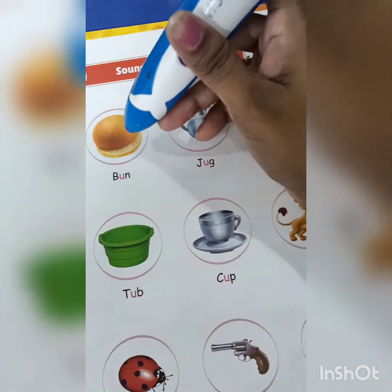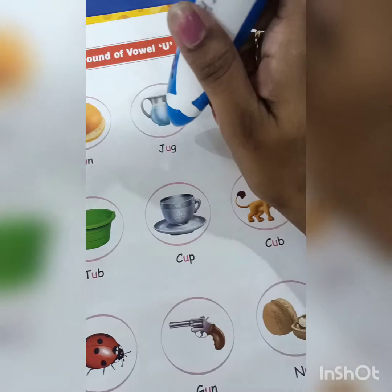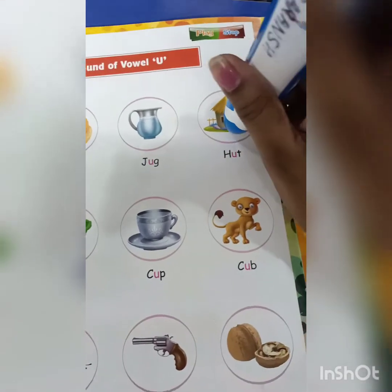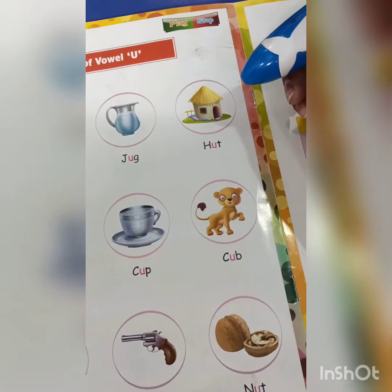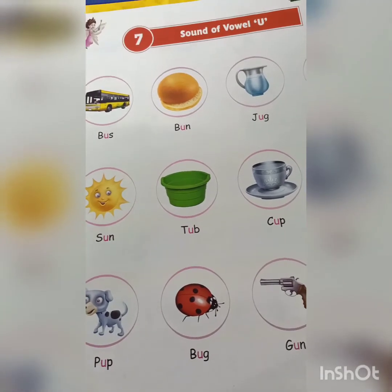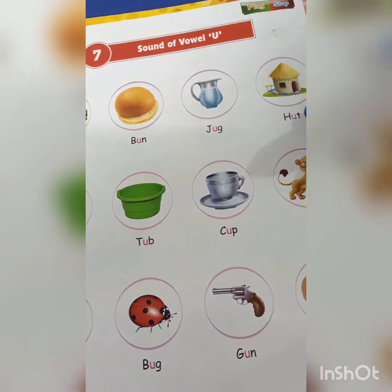Next is bun, bun. Then jug, jug. Hut, hut. Sun, sun.